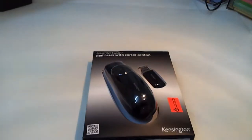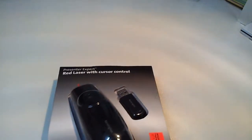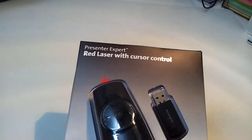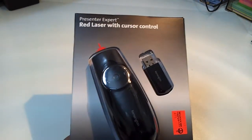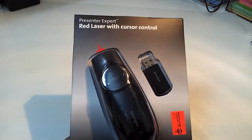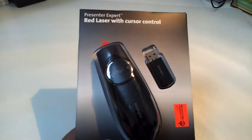Hi everyone, today we will start the unboxing of my brand new Ken6Tone presentation remote control. What I liked about this presenter is that it contains a cursor control, and this is a very good new idea because when you present your presentation you may need to control your cursor as well and to have some interactivity.